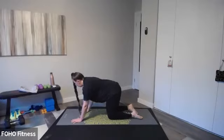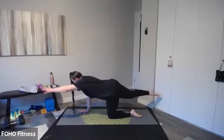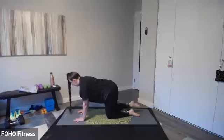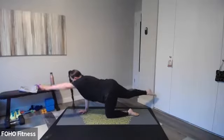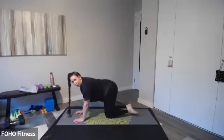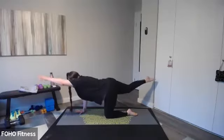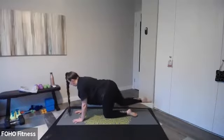Now I'm going to be in tabletop — opposite arm and leg reach, 30 seconds. Extend that right arm and left leg. Inhale, exhale back to center and switch — left arm, right leg. So opposite arm and leg, we're warming up the core. Just inhale, reach, exhale down, alternating sides. Keep your shoulders away from your ears. Imagine you're balancing a glass of water on your back — that's how flat your back should be, how strong your core should feel. Warming it up here with a little bit of balance. One more on each side, inhale and exhale. Perfect.